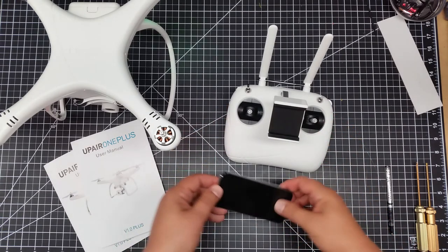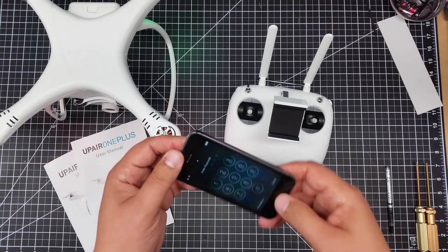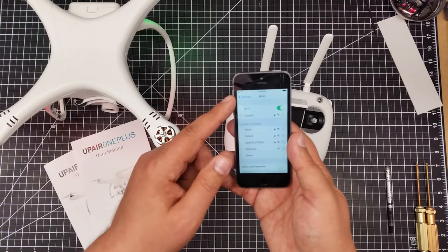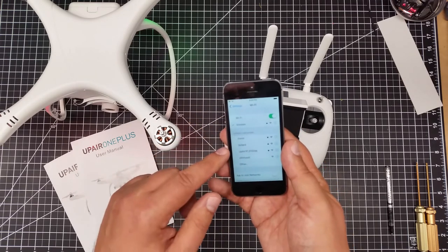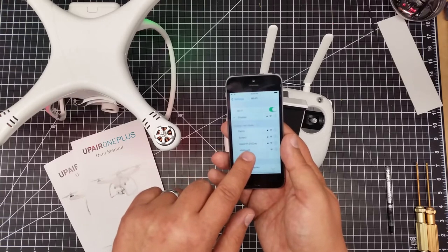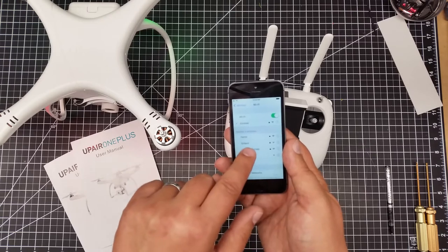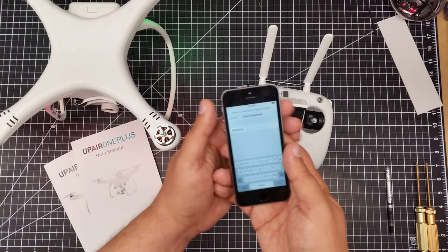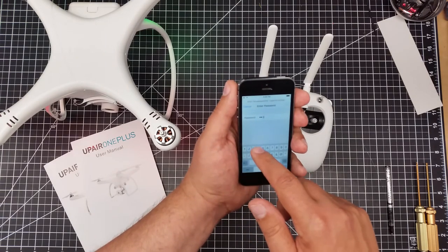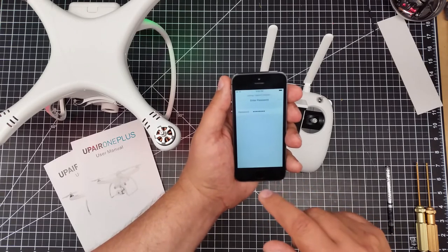Now I'm going to use my iPhone 5S and I'm going to unlock it. I'm going to go to my Wi-Fi settings — I've got Wi-Fi turned on. And you'll see that I have UpAir: UpAir 1P-01. It does have a lock by it, so it's protected. I'm going to hit this, and then enter 1-2-3-4-1-2-3-4 and press join.